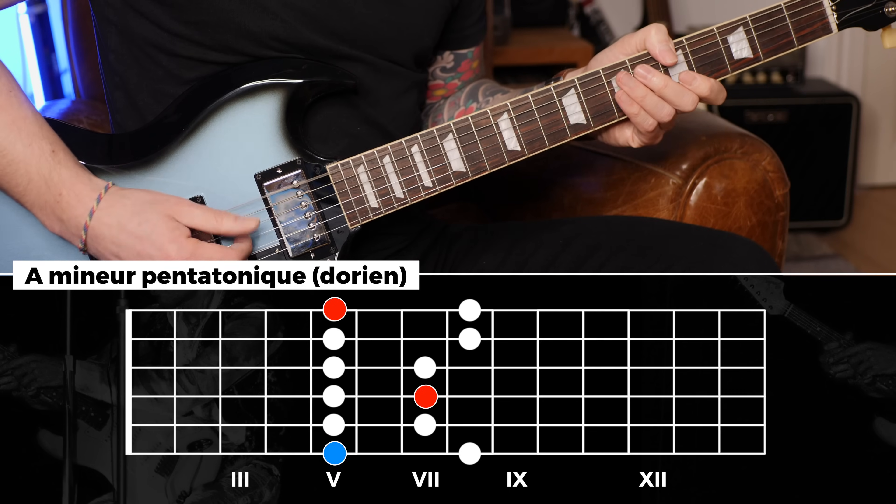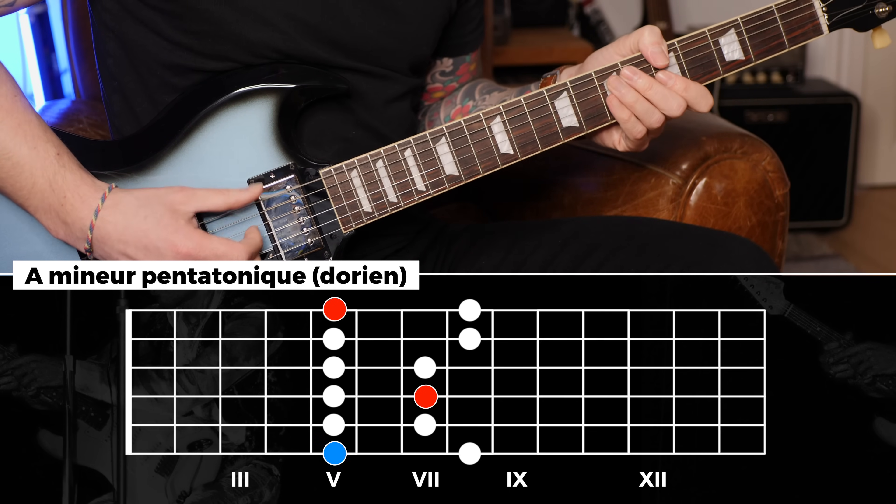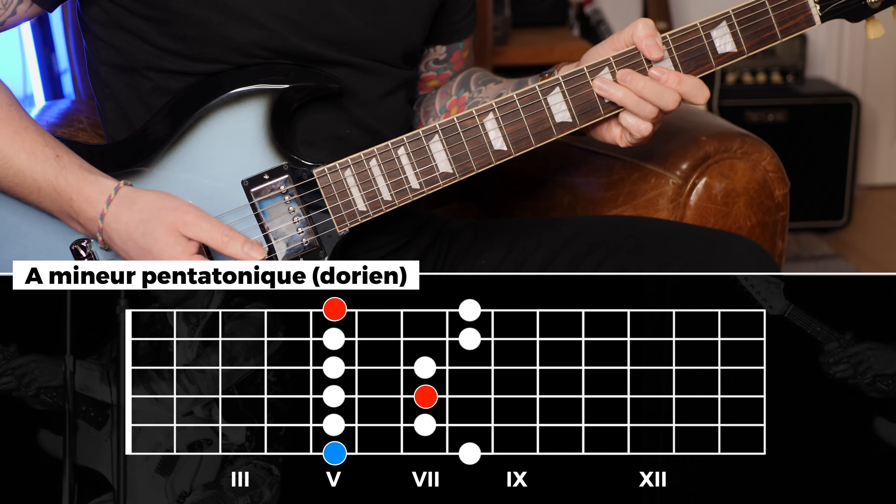La rythmique va nous donner ceci au ralenti. Je vais d'abord commencer par bloquer la basse avec le pouce côté main gauche et jouer cette même basse avec le pouce côté main droite.